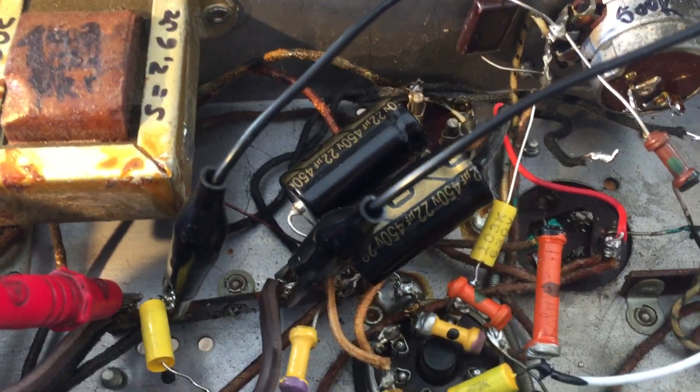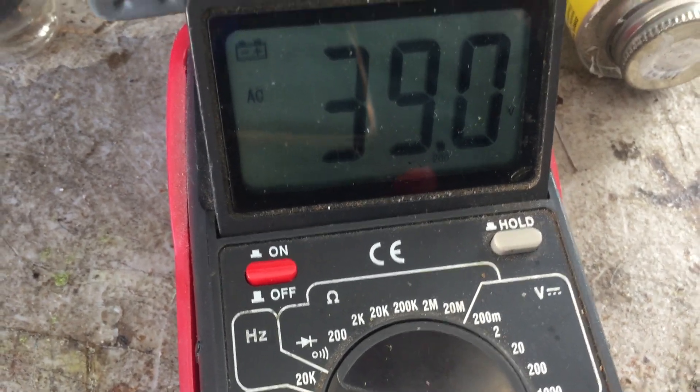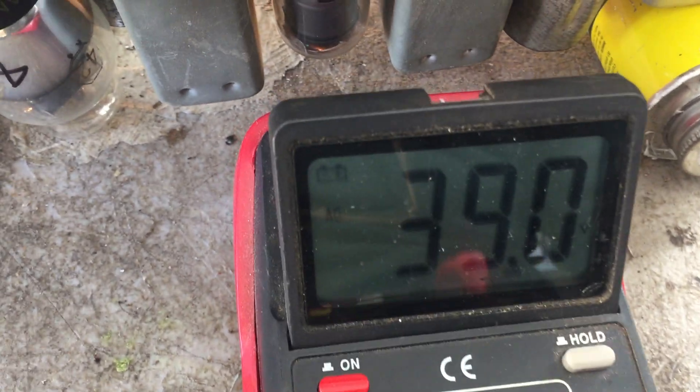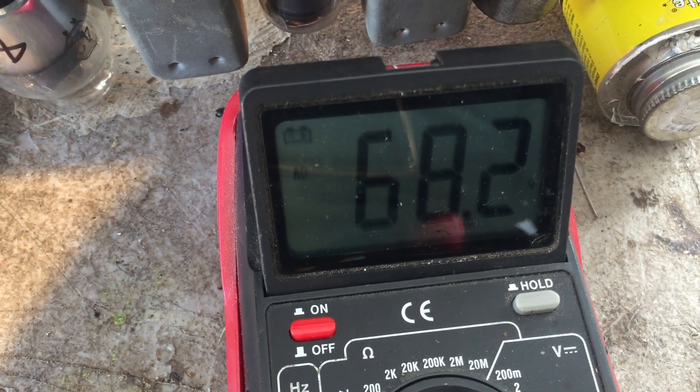There's the hum there. Now I'll measure the voltage between the chassis here and the line inputs. I'm getting 39 volts on one of the input leads and the other one I'm getting 68 volts.